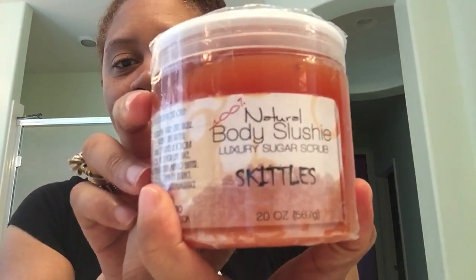Cotton candy. Skittles. So that's it — thank you for watching, thank you for subscribing. Please leave your comments in the box below, don't forget to share the video, give me a thumbs up. Peace.